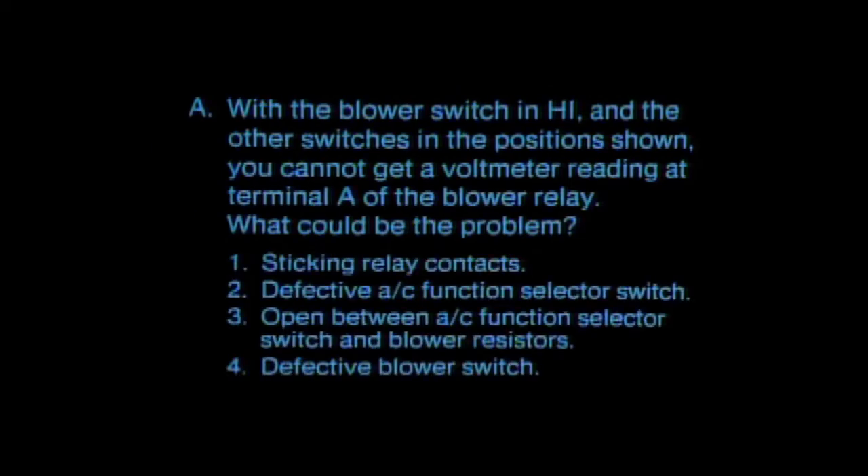In question A, you were asked: with the blower switch in high and the other switches in the positions shown, you cannot get a voltmeter reading at terminal A of the blower relay — what could be the problem? The correct answer is that only a defective AC function selector switch would prevent all current flow to the blower relay through both the blower switch and the blower resistors. Thus, there is no voltage reading at blower relay terminal A. With any of the other conditions, current would still be able to reach terminal A, either from the blower resistors or from the fusible link through blower relay terminals D or C.